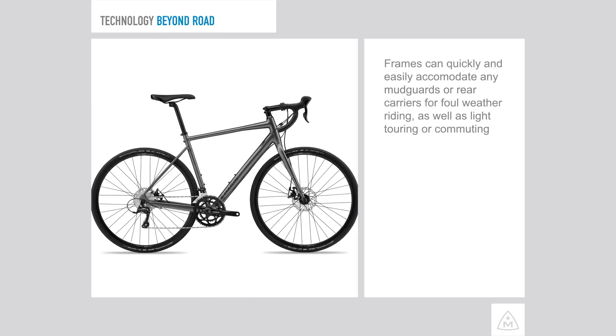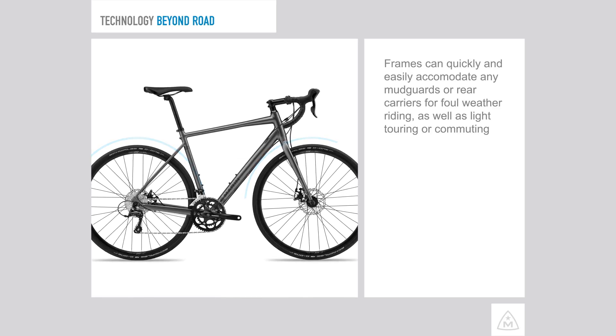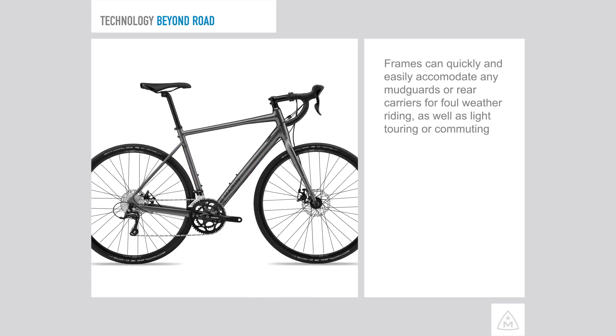All Beyond Road frames can quickly and easily accommodate mudguards or rear carriers for foul weather riding, as well as light touring or commuting.